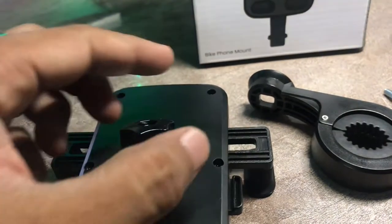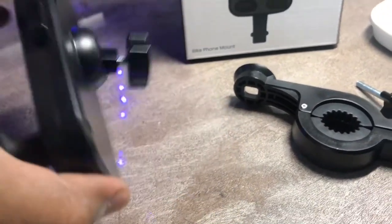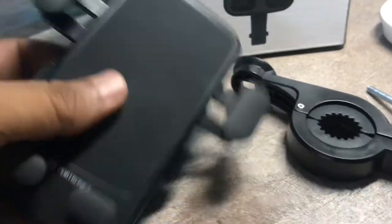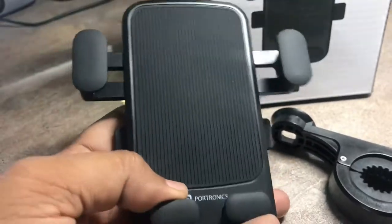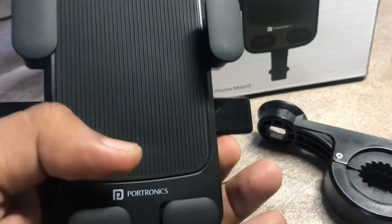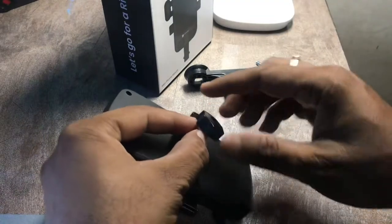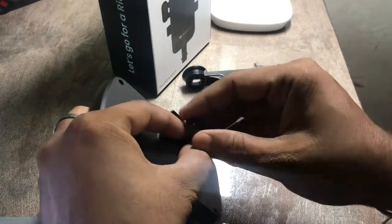So let me show you the product. You get two units — one that sits on your cycle handlebar, and a second that holds your mobile phone. Let's quickly assemble this and then I'll show you how the clips work on an iPhone 7 Plus and on a Samsung phone.